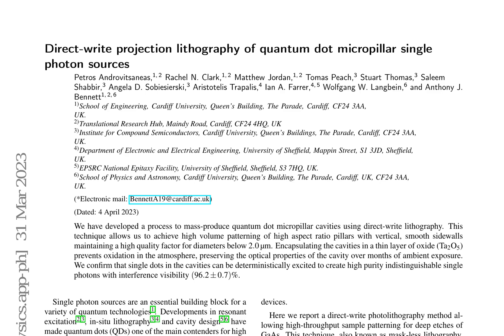The cavities are encapsulated in a thin layer of oxide, C4F8O2, to prevent oxidation in the atmosphere, maintaining high-quality optical properties over time.